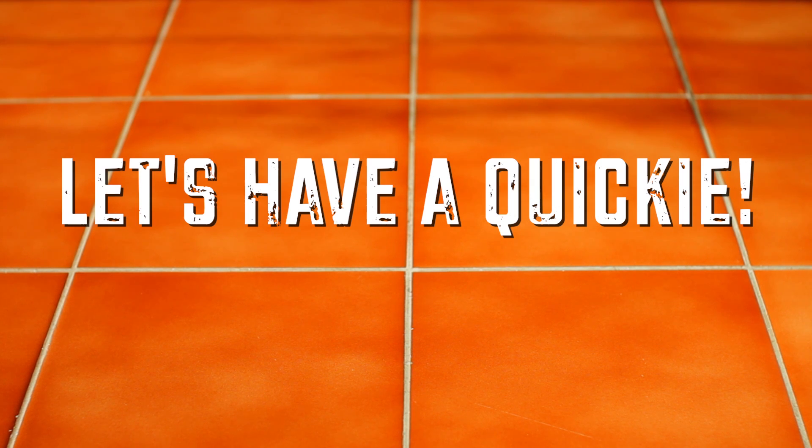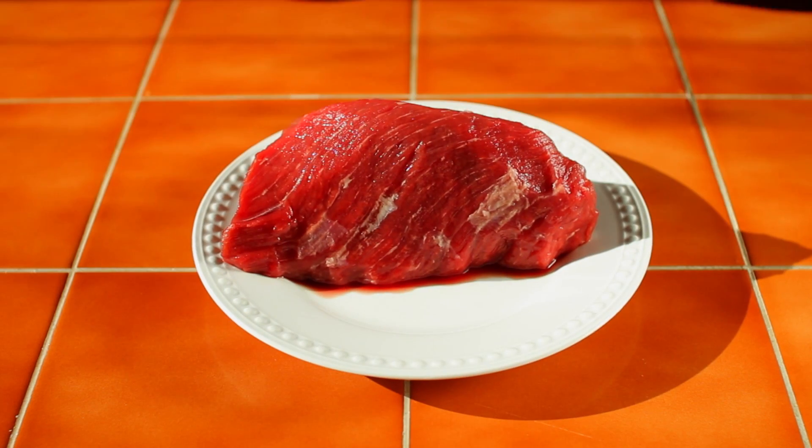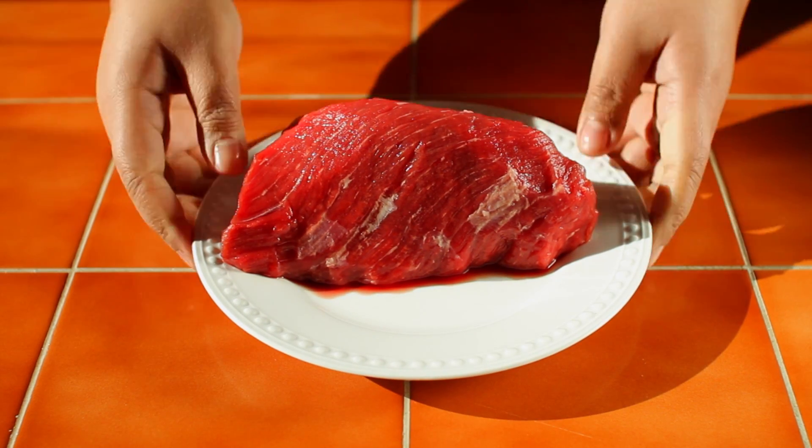Are you in the mood? Let's have a quickie! Do you like it raw? Beef carpaccio may be just what you need. For a good time, you need a good piece of meat, and the leaner the better.